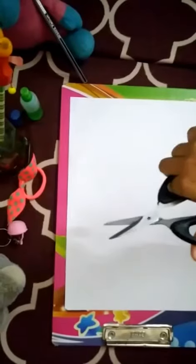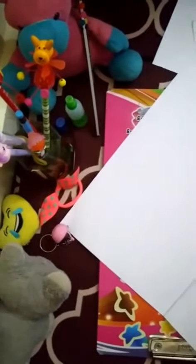Now we should make pouches for the file. Take a file and stick this like pouches. Now we stick the pouches.